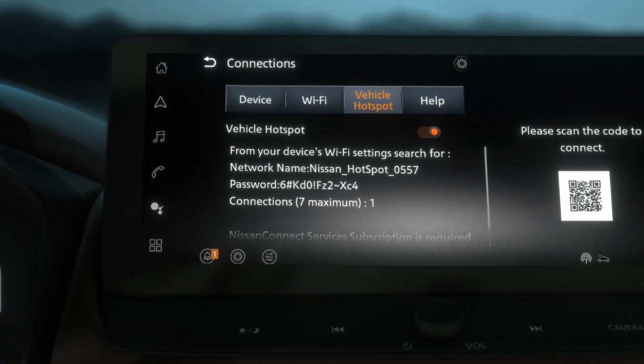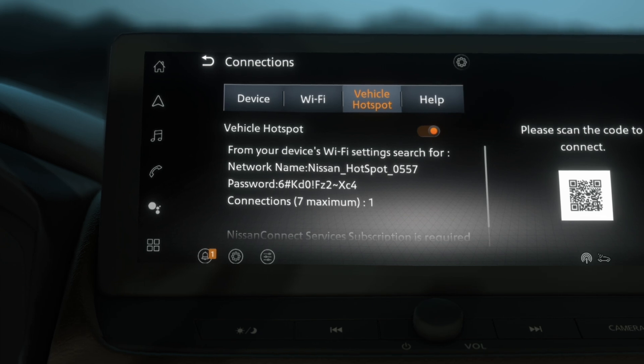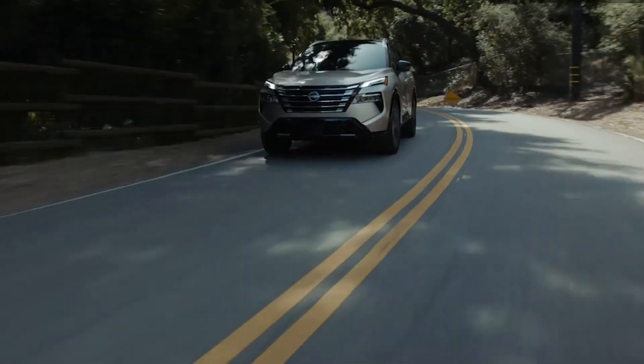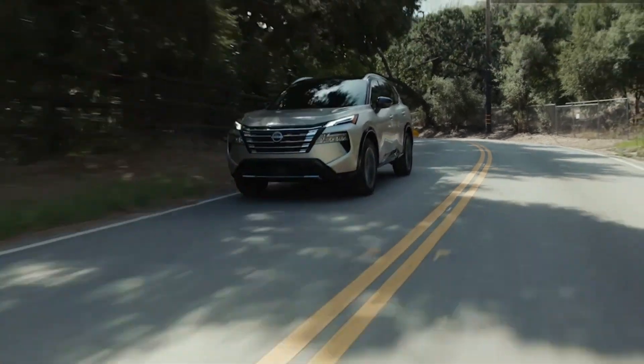If you encounter issues throughout the process, additional help may be found under the Help tab. Now you're ready to enjoy high-speed Wi-Fi connection on the road.